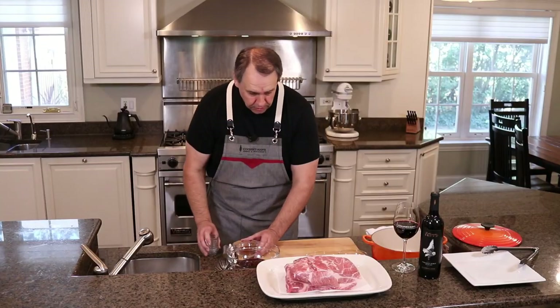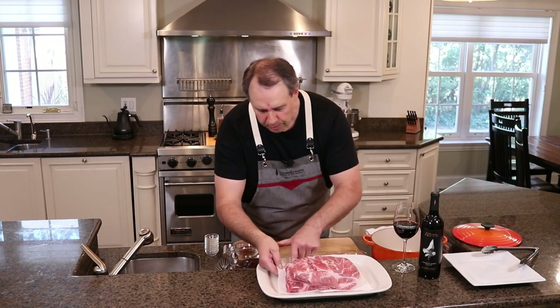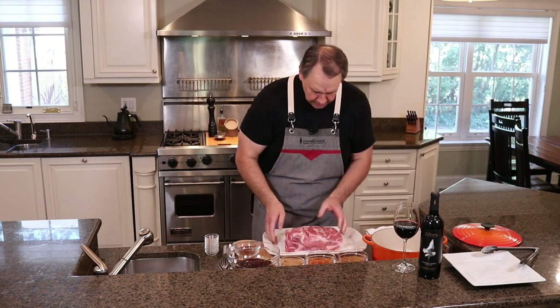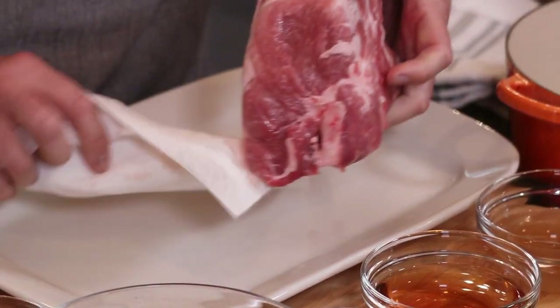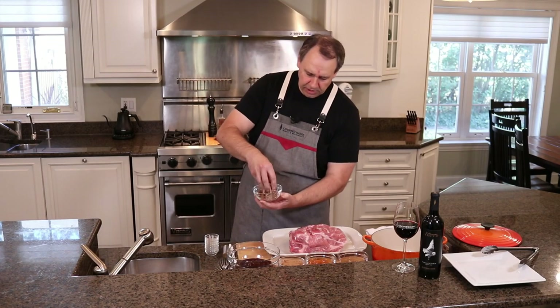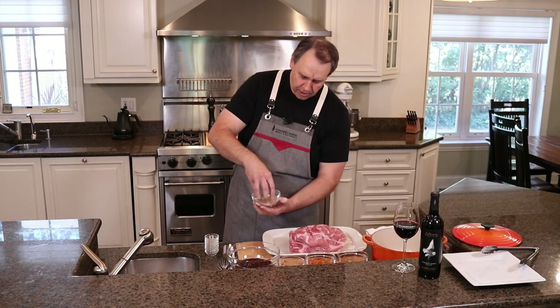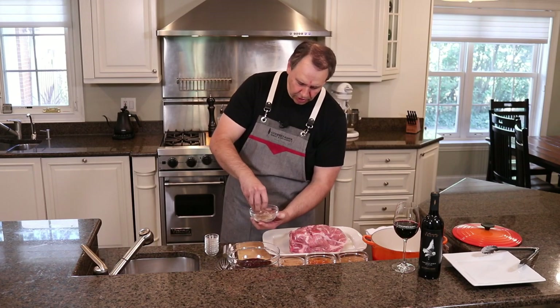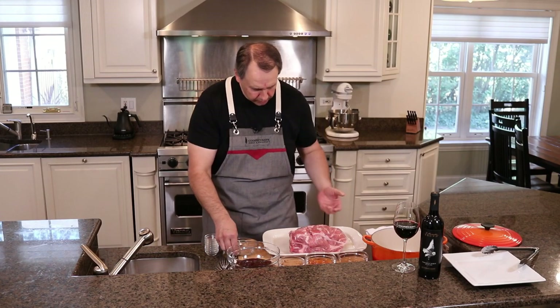Okay so here we have our pork shoulder. I put a little paper towel underneath just to get some of that moisture off, so first I'll take that off and put that to the side. With nice dry fingers we're gonna mix that spice mixture up and then heavily and very evenly coat this pork.